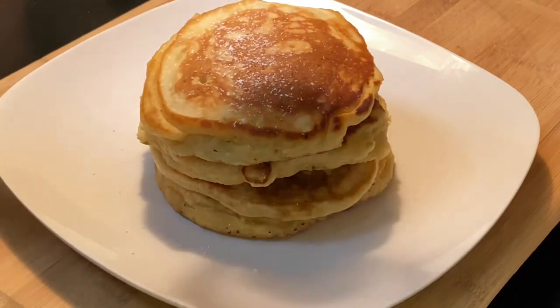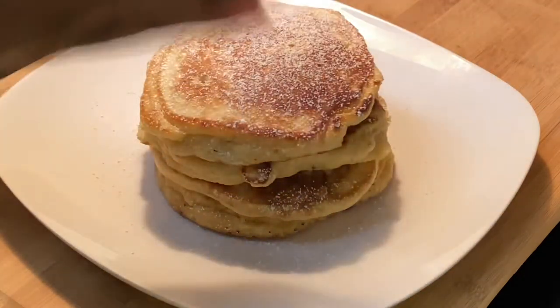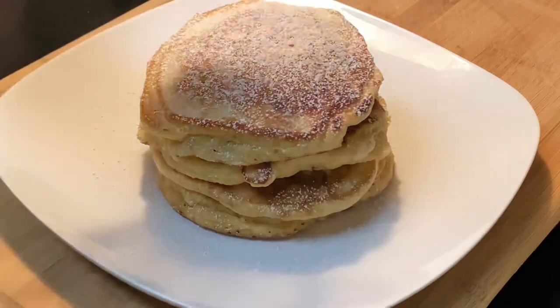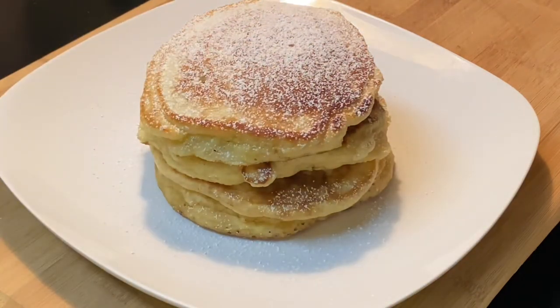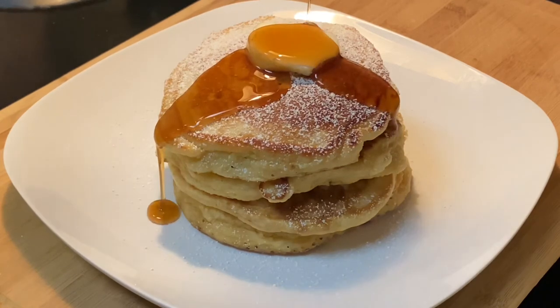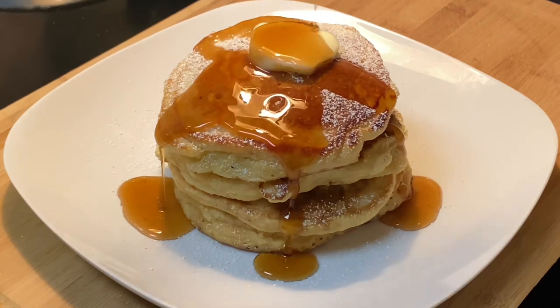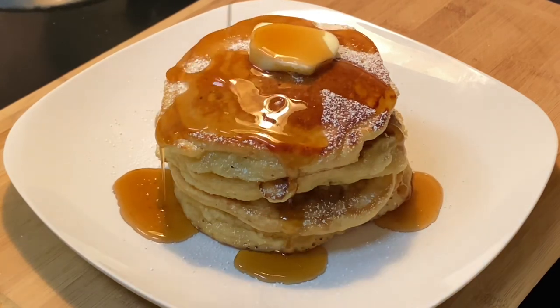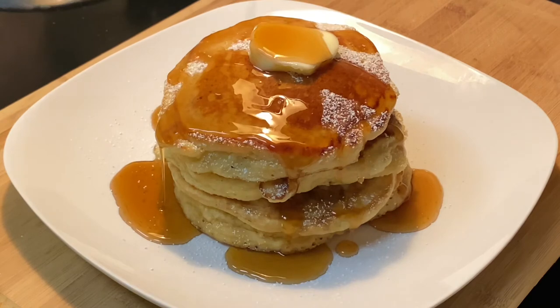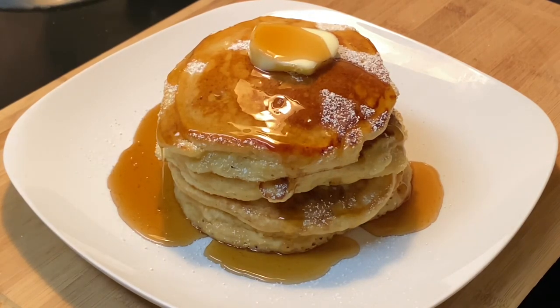And there you have it — look at those beautiful pancakes! This recipe makes about six to eight pancakes depending on how thick or big you want them. I'm just going to add a little bit of powdered sugar on top with some butter and some hot maple syrup — this is real pure maple syrup. And guess what else I'm putting on there? Candied pecans! It's going to be so good, check it out.